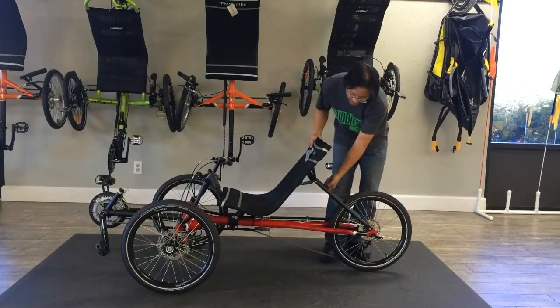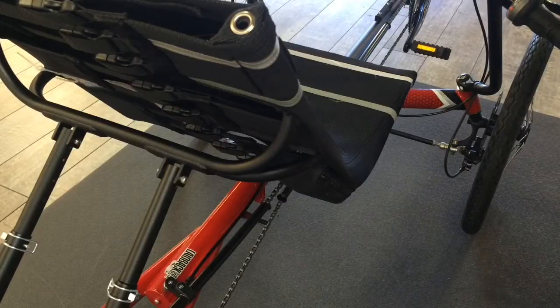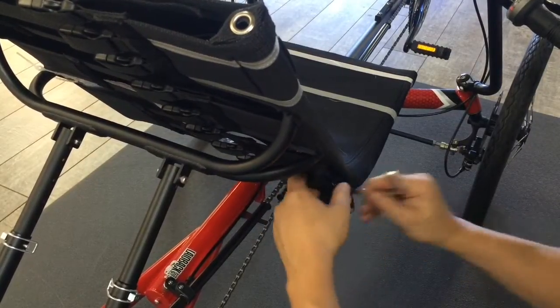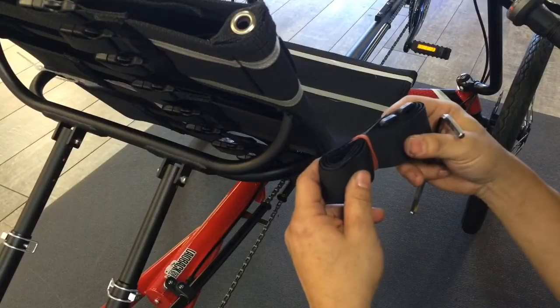First step is removing the seat. The Traveler has a small accessory bag that includes the tool to remove the rear seat and the straps needed to hold the trike together once everything is folded up.